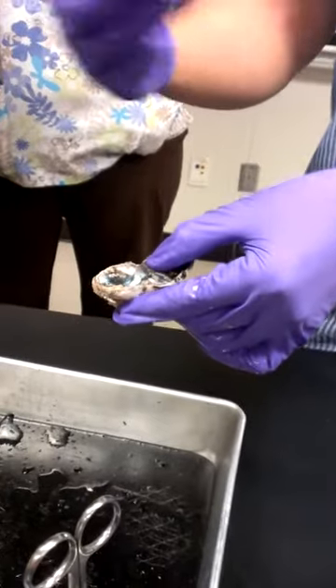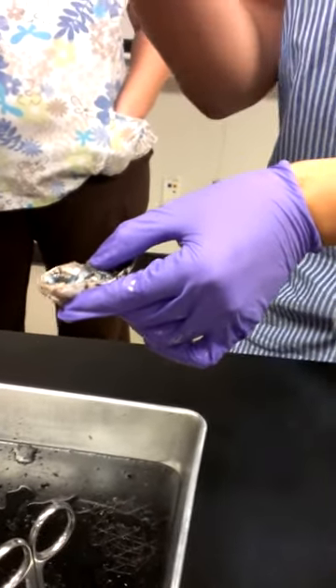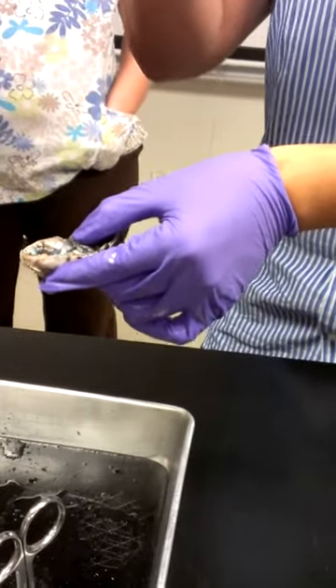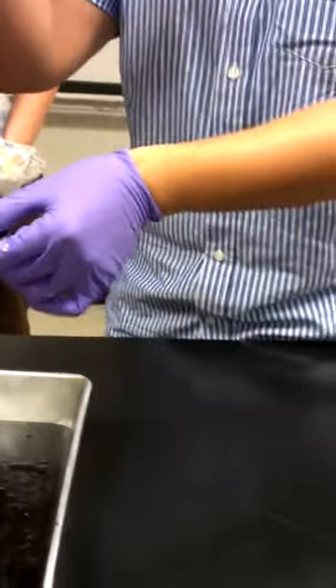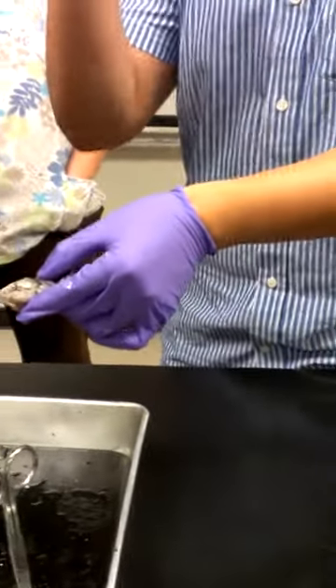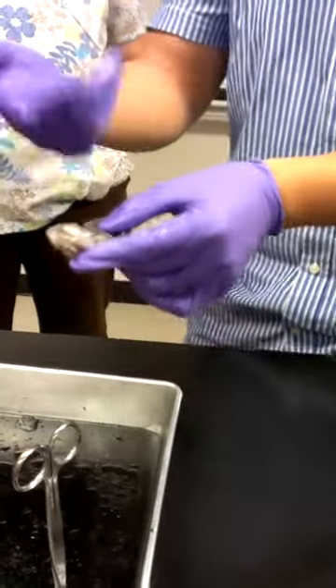The tapetum lucidum is found in animals only — only animal eyes — because they have that extra night vision, that little sheen. When you look at the eyes of a dog or a cat at night, or take a picture of it, you see that glare. That's basically this reflection of that membrane. We don't have that.